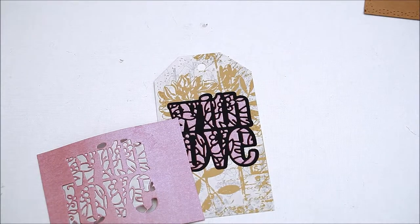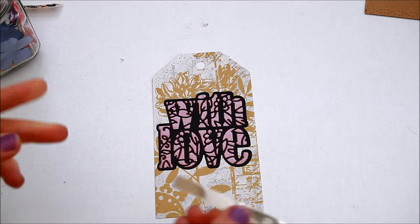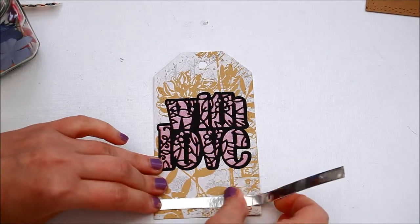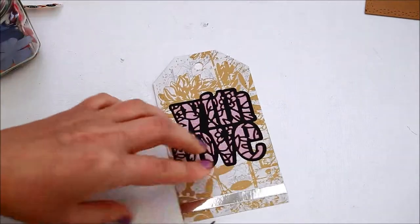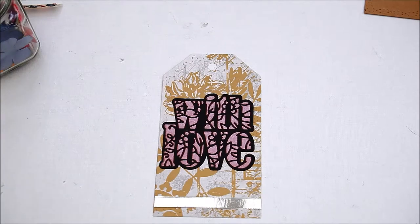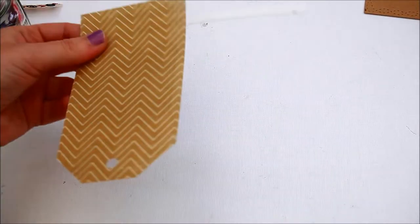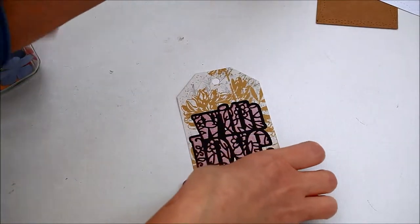Keep the remaining die cut and use it for another project. I decided to add a bit of mirror card from the craft kit and some die cut flowers I had from another project.